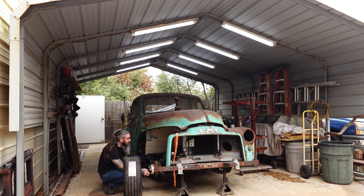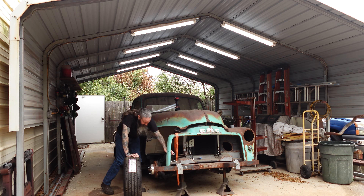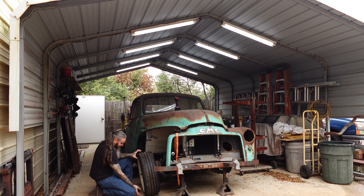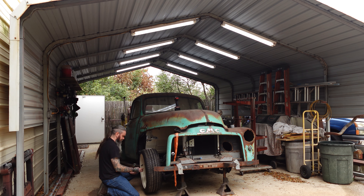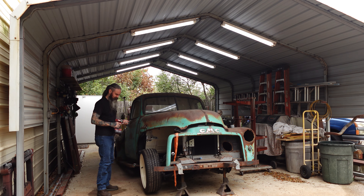We have to get the engine back in this thing too, or at least the block and heads on it. I've got some stuff I have to mock up for clearance, such as the AC compressor, so I can finish up the inner fender well and make sure it's going to work with everything we've done. I tried the Detroit Steels on my '54 a couple of weeks ago to see what it would look like, and I thought it looked terrible, so we're just going to stick with what's on it for now.